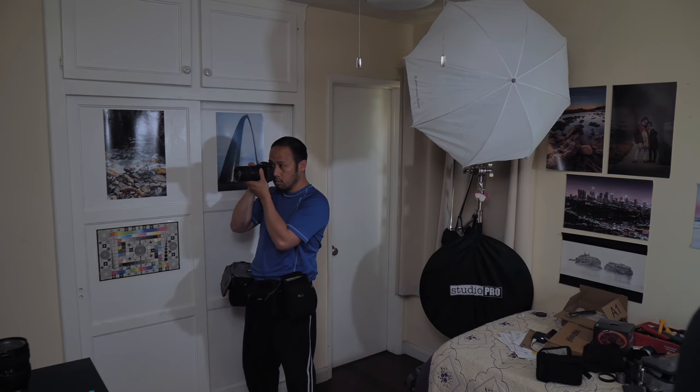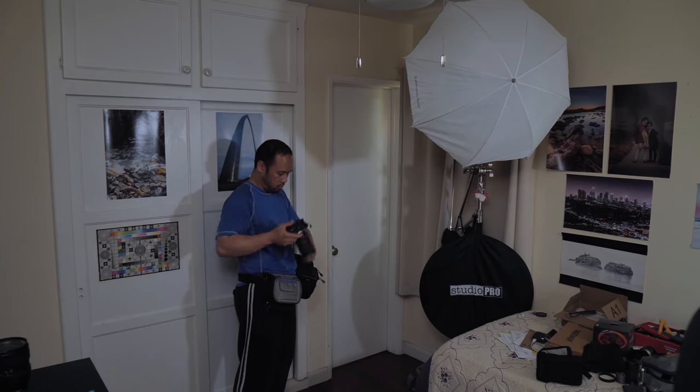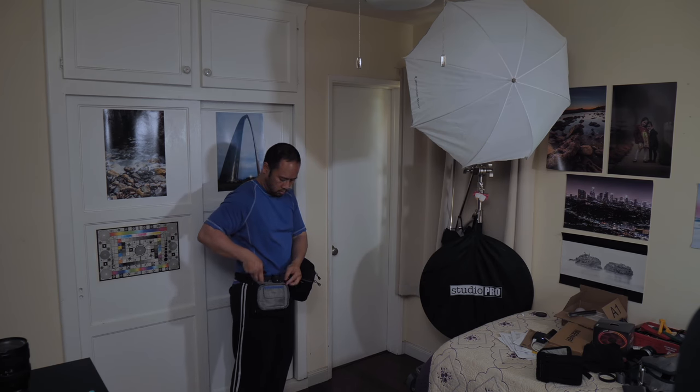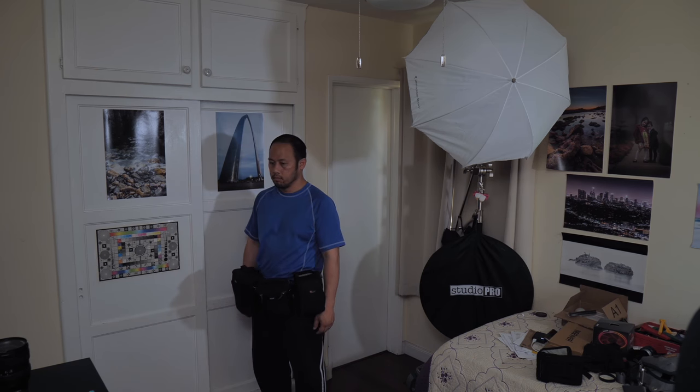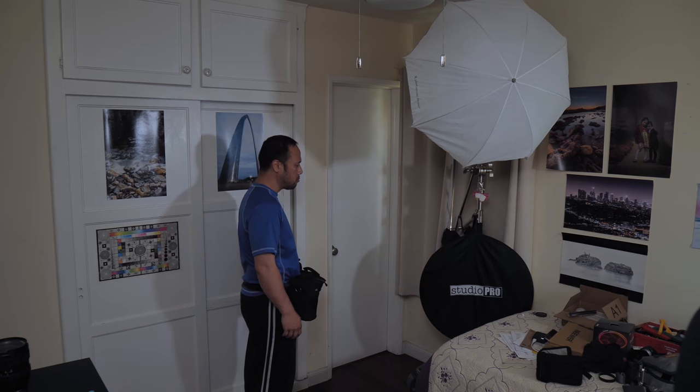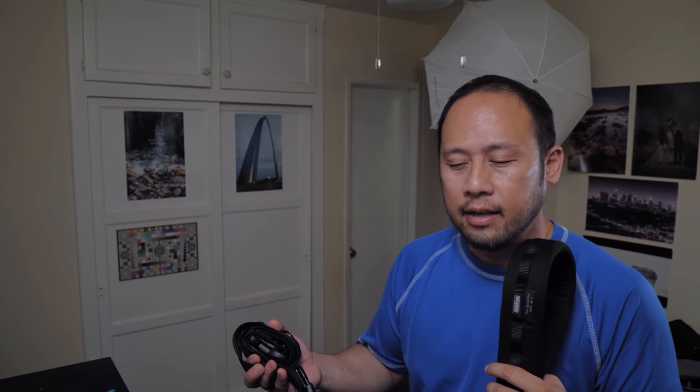There's a maximum capacity you should keep in mind with these belts. I like to keep it to one body with one lens, plus two other lenses and a flash — so you could be carrying a camera with a 2.8 trinity and a flash. I wouldn't go beyond that.